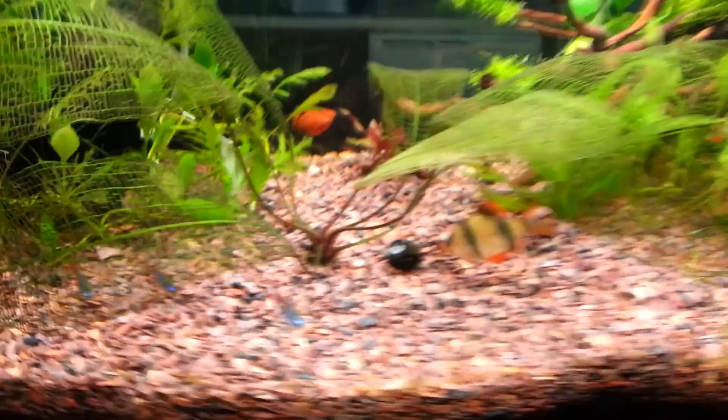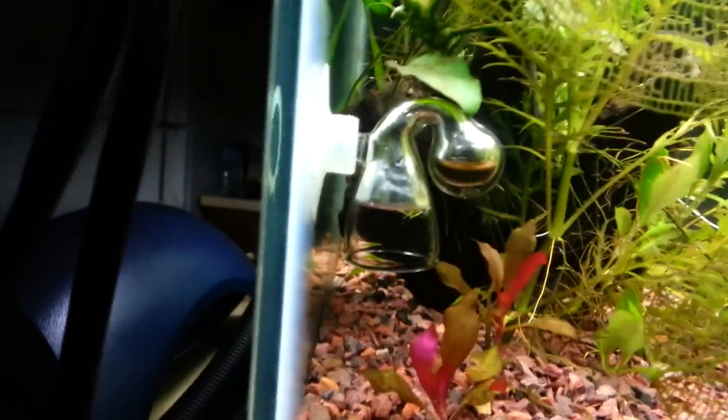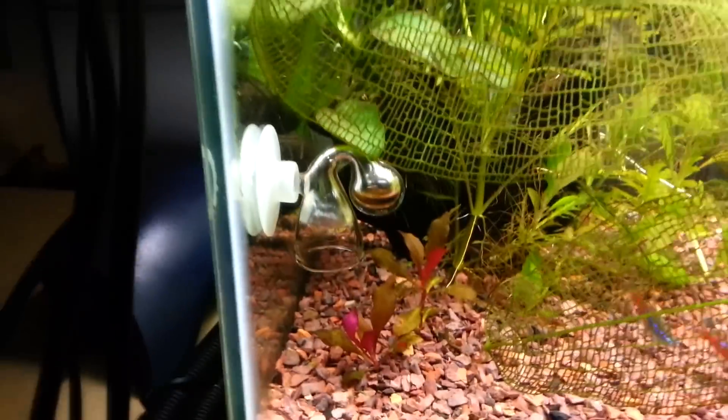The substrate is Seachem Fluorite. I'm checking CO2 via drop checker — I use 4DKH solution, not tank water.